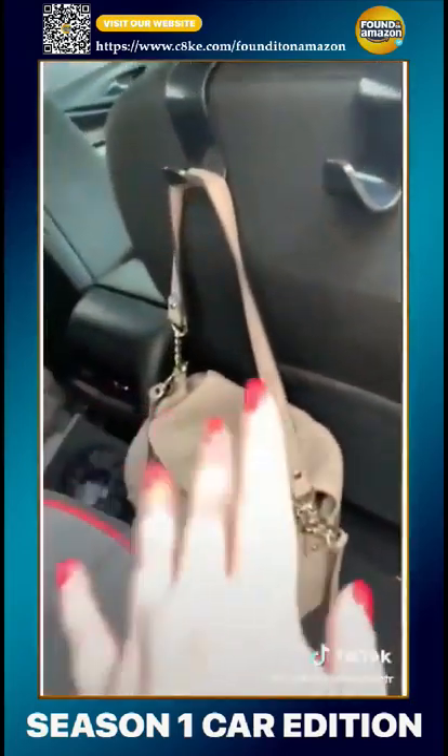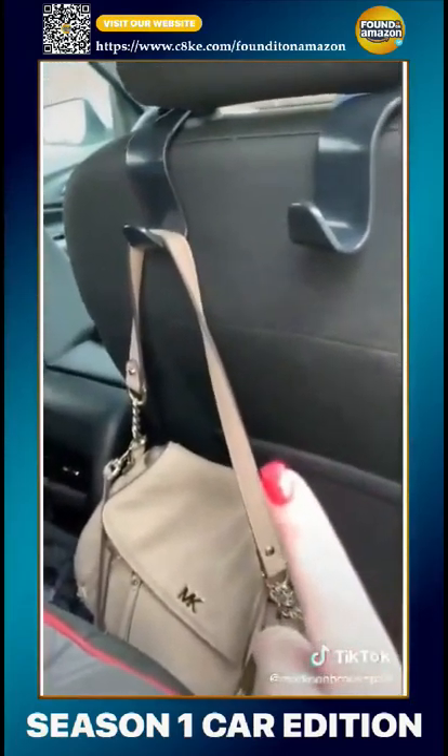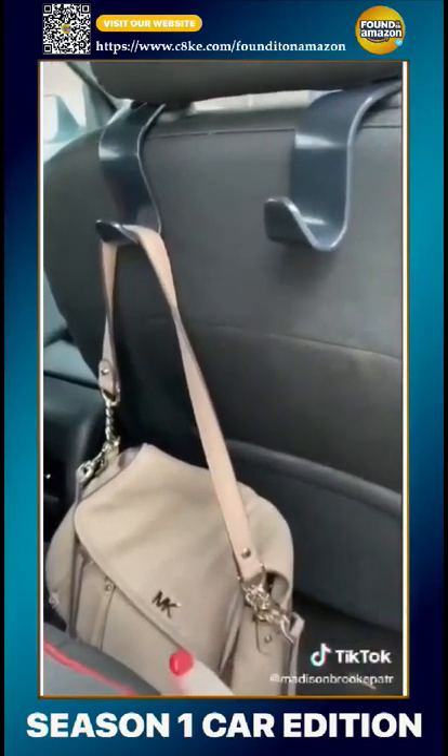Next are these purse hooks. These little purse hooks are awesome because I do not like my purse on the floor.